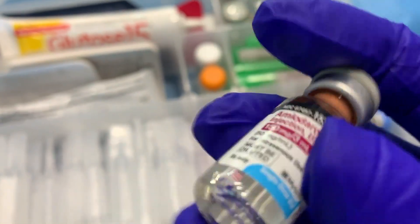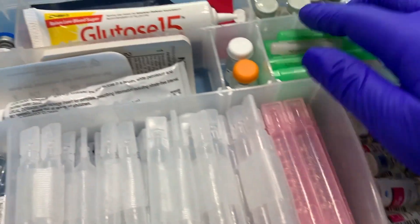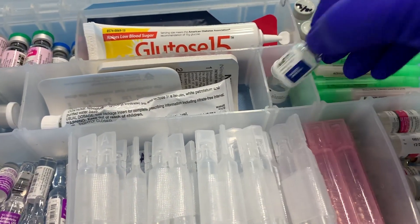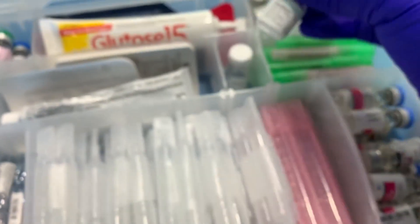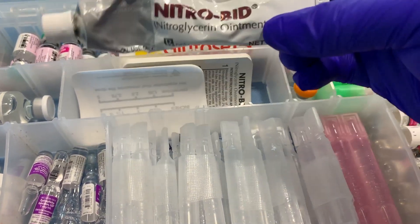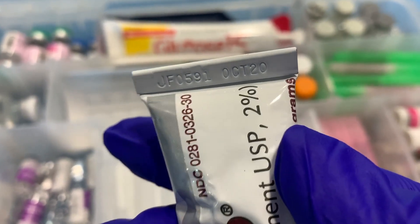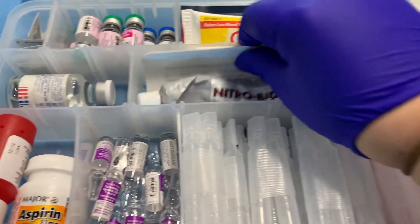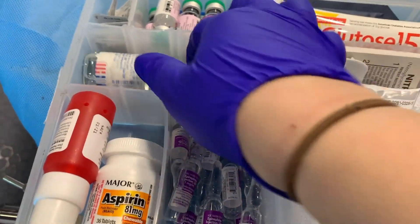We also have filter needles — that's for the epi because there would be glass since you have to break it. This is glucagon, so again we check expirations. This is our nitro paste — the expiration date is on the front — and that's the paper you put the paste on.